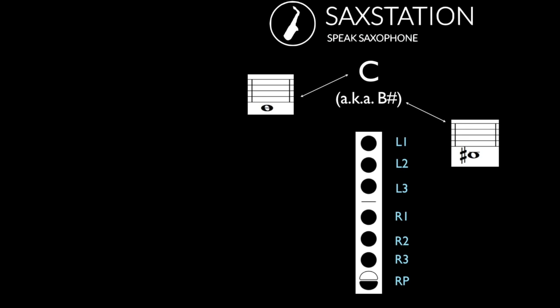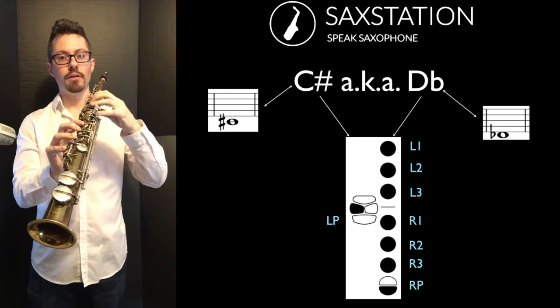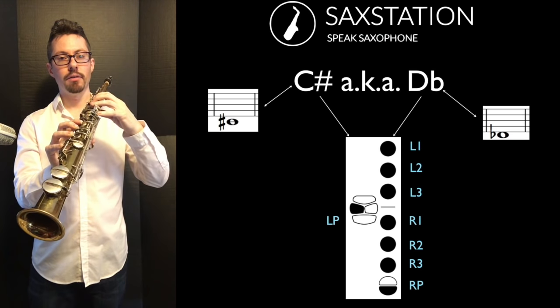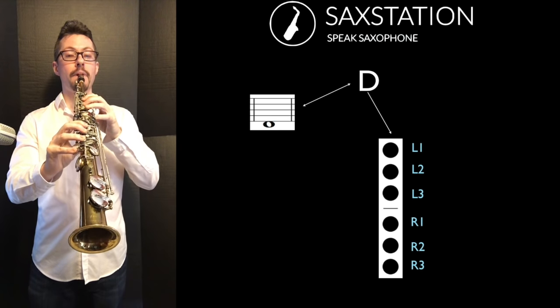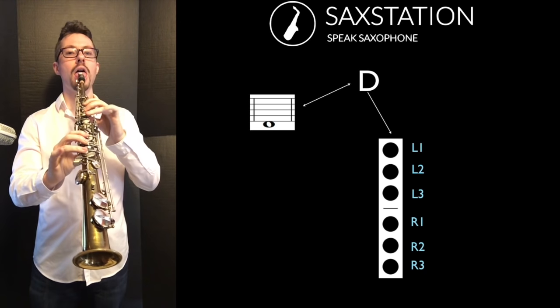Low C doesn't use the left hand table keys. All the lower notes below middle D, you don't press the octave key — that's the key you use with your left thumb. After C is C sharp, which is also written as D flat. It's like the low C, but you're pressing one of the table keys with your left pinky. Then comes low D — you're using three fingers on the left hand and three fingers on the right hand.